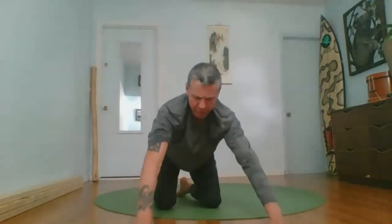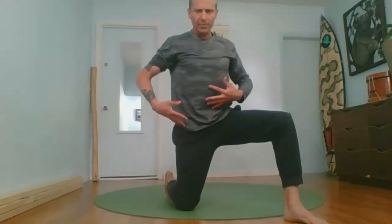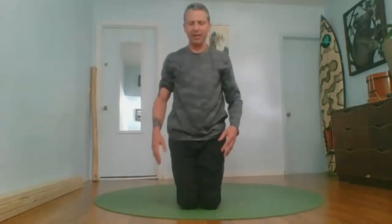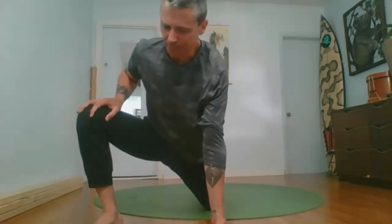From here, come to tall kneeling. Press yourself up into tall kneeling, put all your weight into one leg, step out with the other, and bring your hips forward. Come back to your starting position, contract the glute on that back leg, and then bring yourself forward. Notice how contracting the glute decreases your range of motion but increases stability. Sometimes we let go of stability on account of mobility and vice versa. Step out with the other leg, same thing — contract the glute of that back leg and move forward and back. We're moving in and out of different positions that we want our body to be able to do relatively effortlessly.